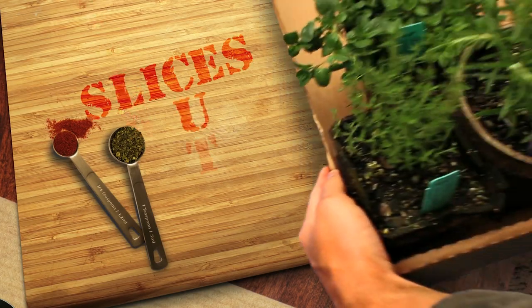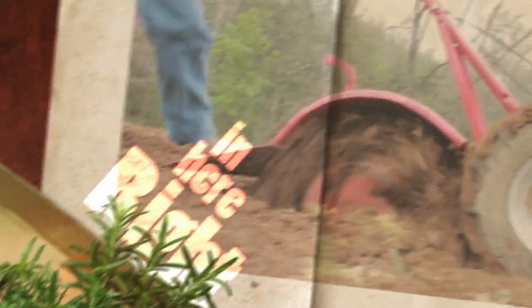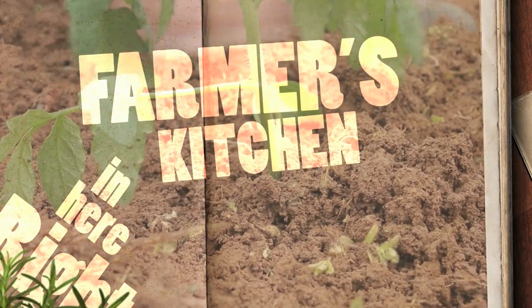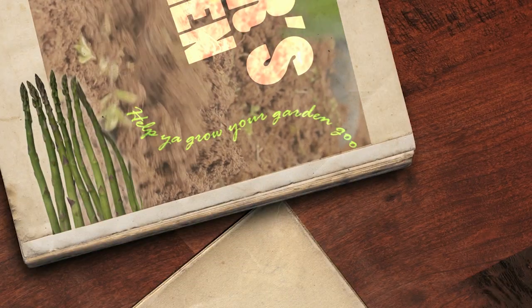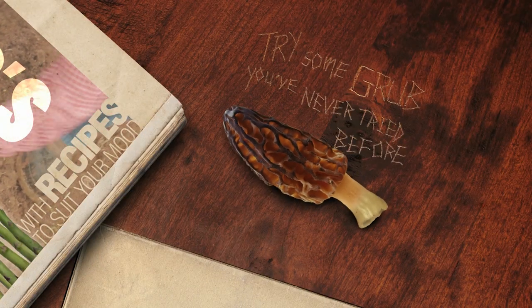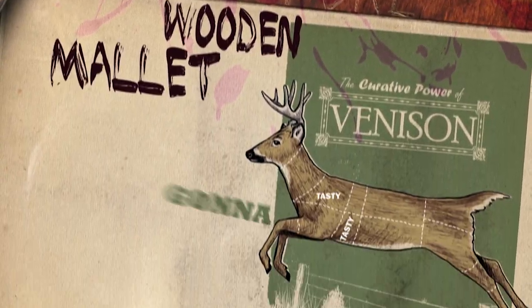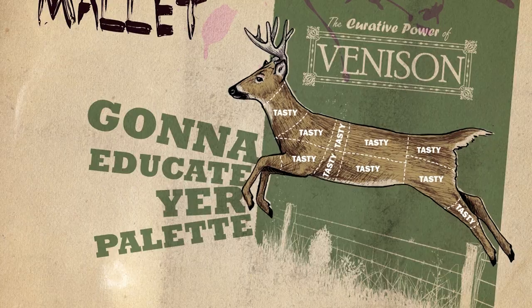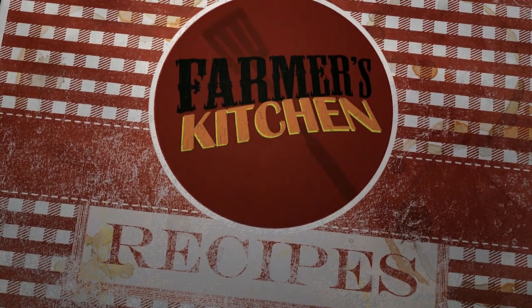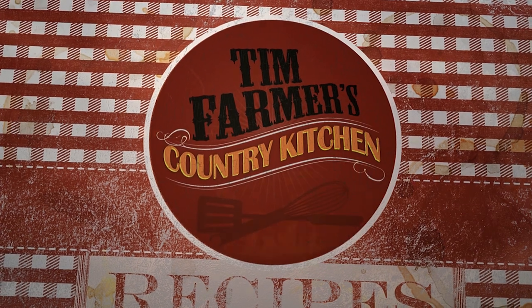Spices, slices, cuts and dices, gonna slash your grocery prices right here in farmer's kitchen. Help you grow your garden good with recipes to suit your mood, try some grub you've never tried before. Smash it with a wooden mallet, gonna educate your palate right here in farmer's kitchen and Tim Farmer's Country Kitchen.